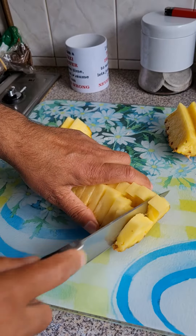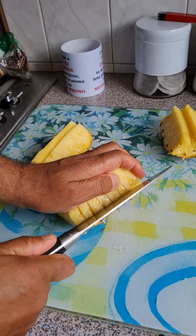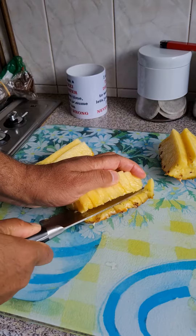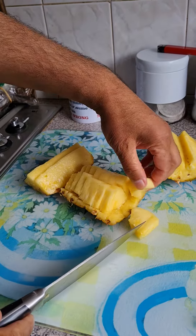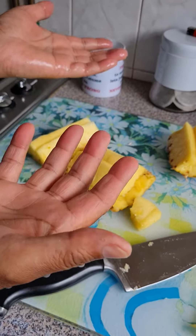Turn it around like that, then get it off the skin. What you do is go around like that to the middle, turn it around, and then look at these beauties — mmm, lovely! And that's how you cut a pineapple.